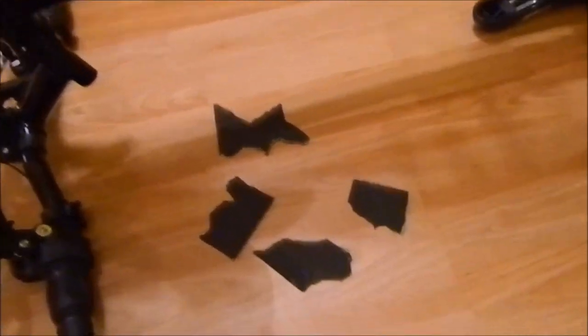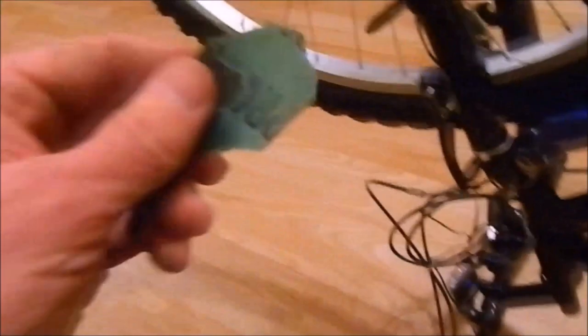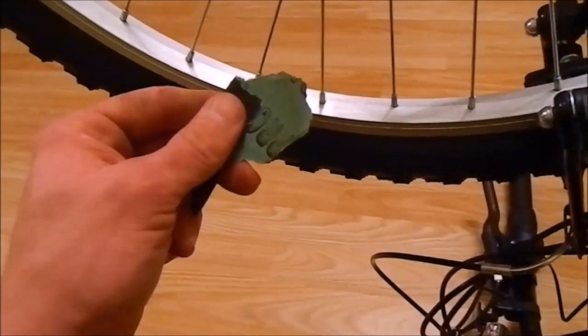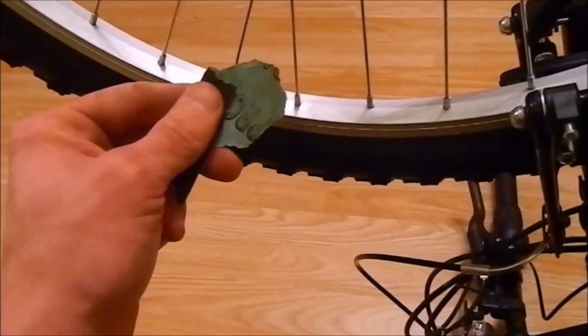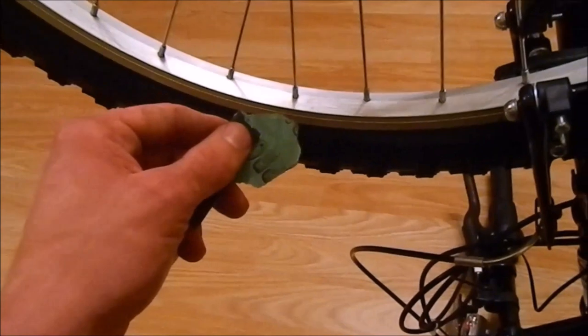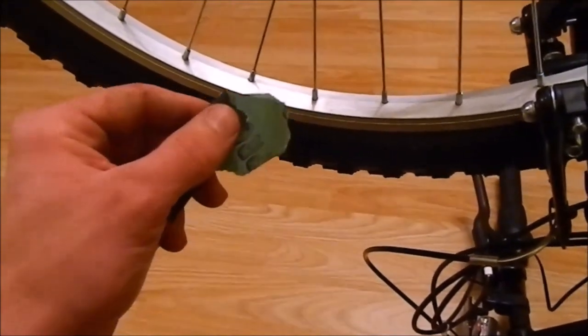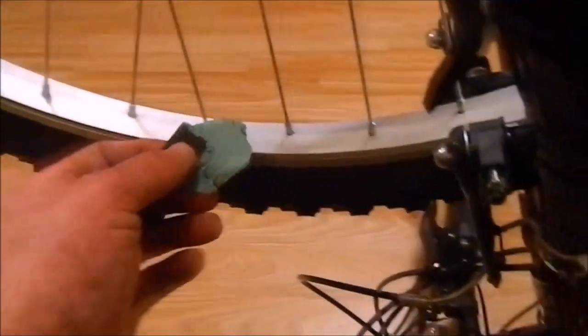Now we have a couple of pieces of sanding paper. We need to make the surface rough for the paint, so everything will be better if we sand all surfaces. It doesn't matter if it's aluminum, metal, or plastic — every time if you do something, it's better to sand it.